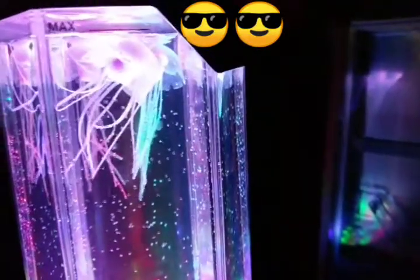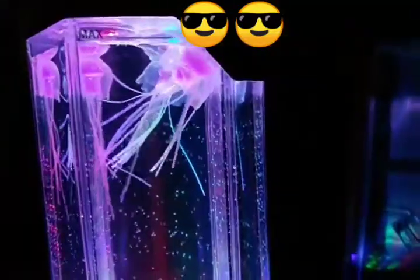They kind of look real, but they're artificial. I'm just gonna turn the light back on and turn the lamp off.